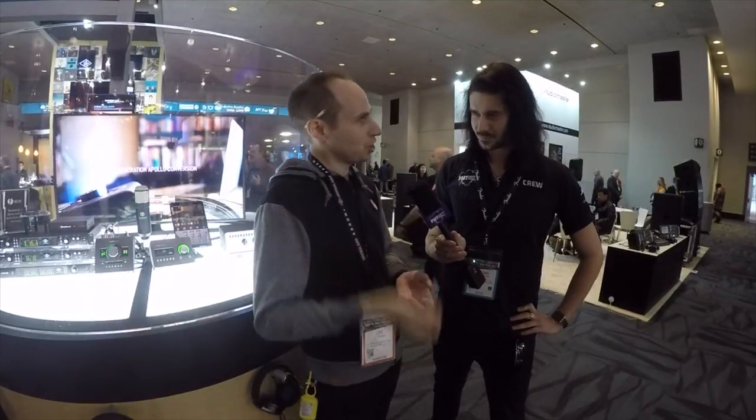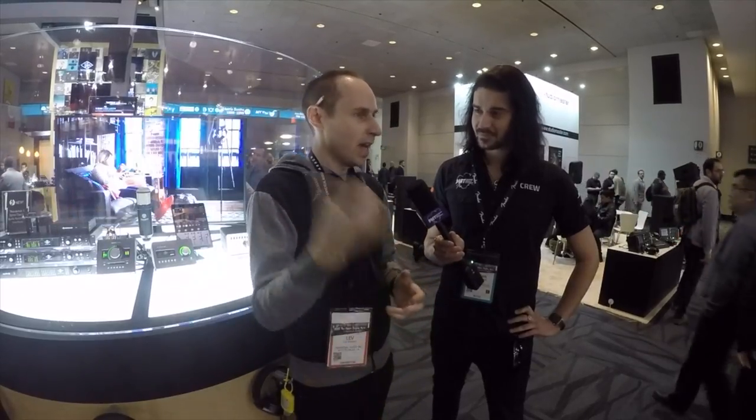We're also showing our newest Distressor plugin, which just shipped last quarter. It's our best-selling plugin of all time in the first few months. So just amazing new stuff from Universal Audio — the Apollo platform is growing with great new products for guitarists and musicians.